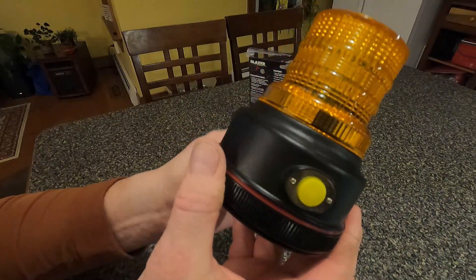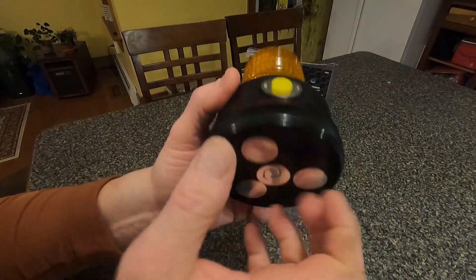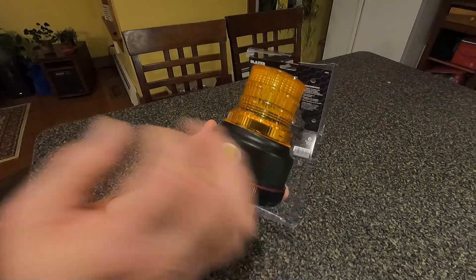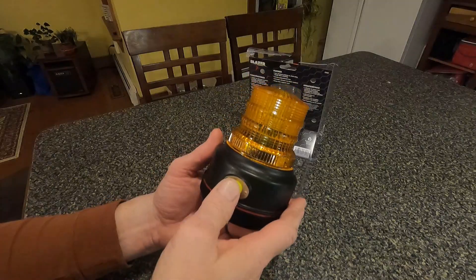Let's turn it on and show you what it looks like. The first one — I'm not sure where I shut it off last, but it always continues from the last mode you shut it off on. So let's turn this one on.